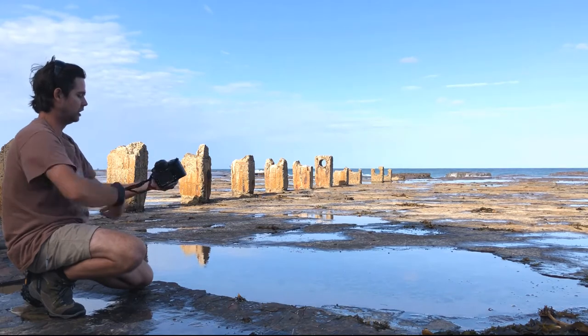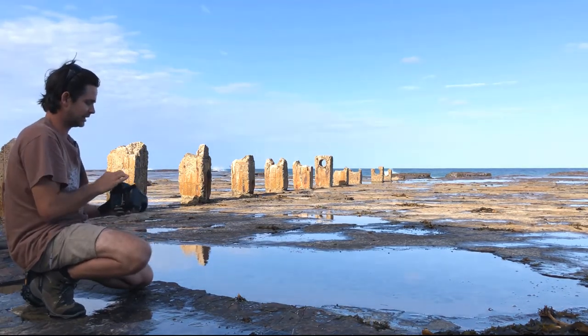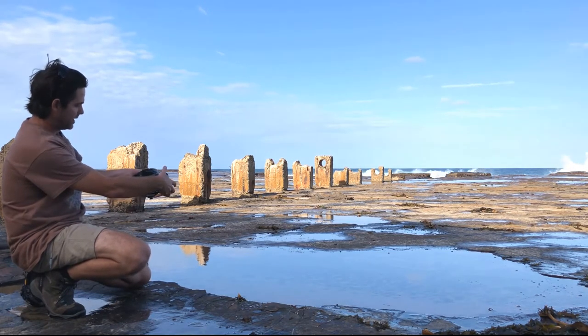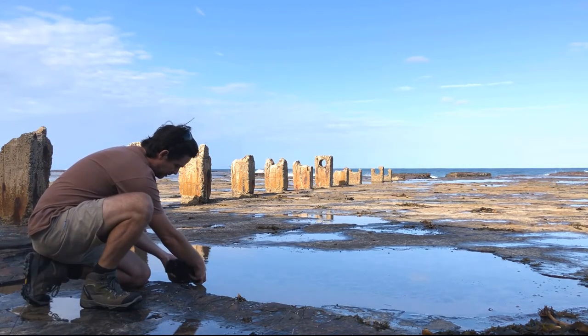So what I'm going to do is pretty much place my tripod mounting plate right down on top of the water here — just about dipping my camera into the pond there.